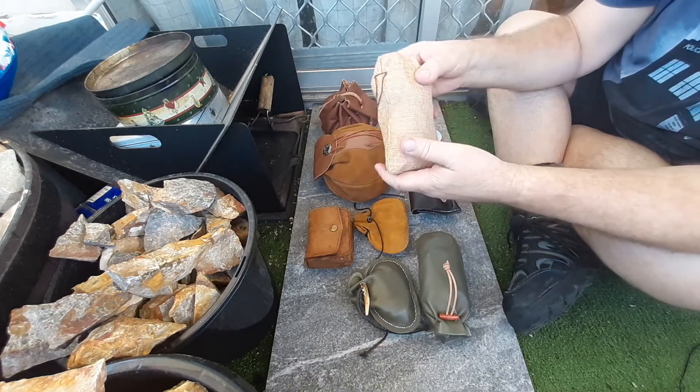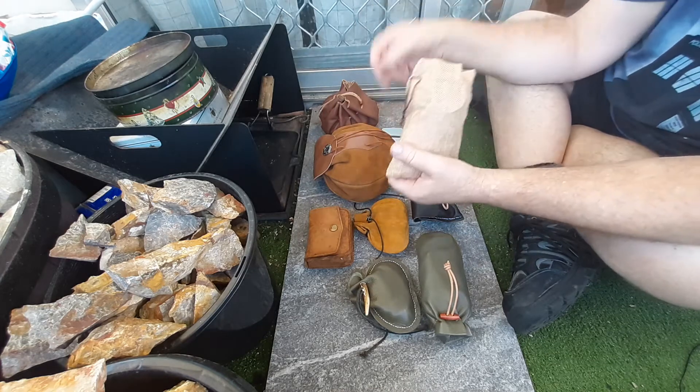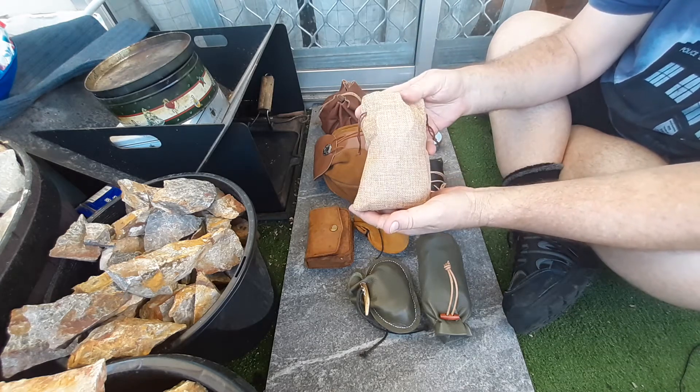The only thing is it's probably not as robust as a leather case or a tin, but I have included a char tin in it anyway so you can make char as well.